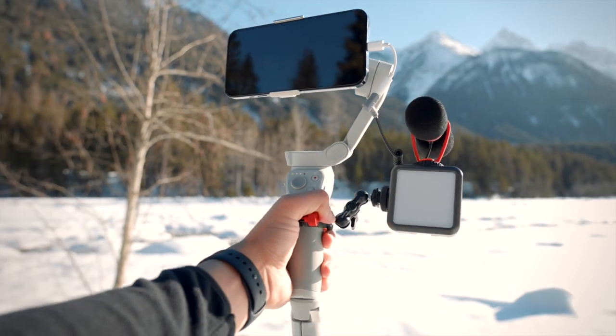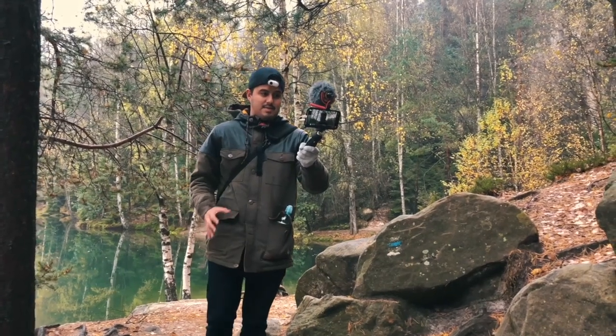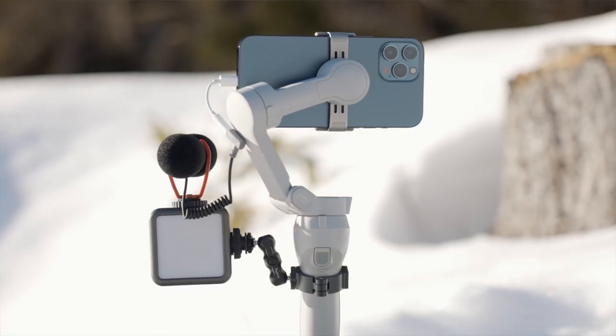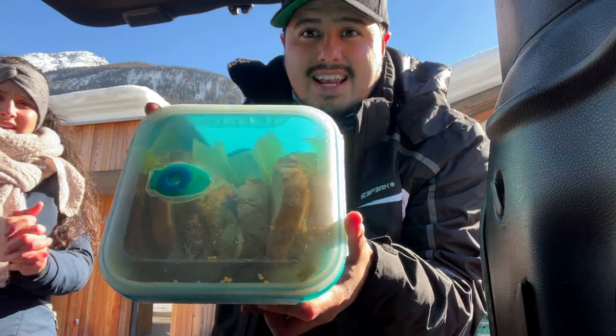So let's talk about the new vlogging setup. I have done a video in the past where I showed you how to vlog with the iPhone 11 Pro Max using a mini tripod and a couple of other accessories. If you haven't seen it, I will leave a link up here for you to check out. Now this time I wanted to see how a setup like this would work as a daily vlogging gimbal.